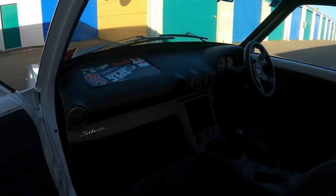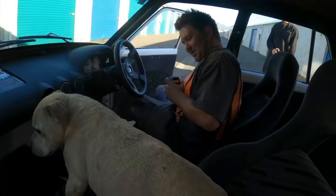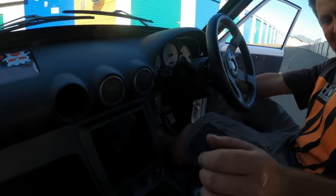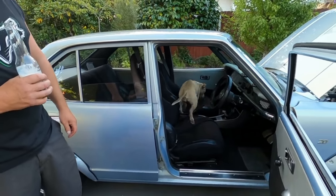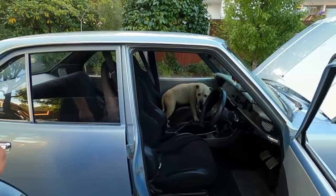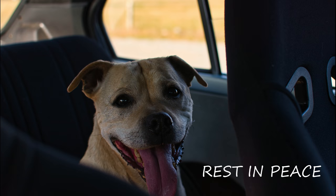Yeah, here we are. S15 dash as well. Yeah, so there - we'll just stay there. This is the best bit of all. I wanted everything to work - all the gauges work, everything. Tilly, that's at least a two out of ten. Well done. I forgot.